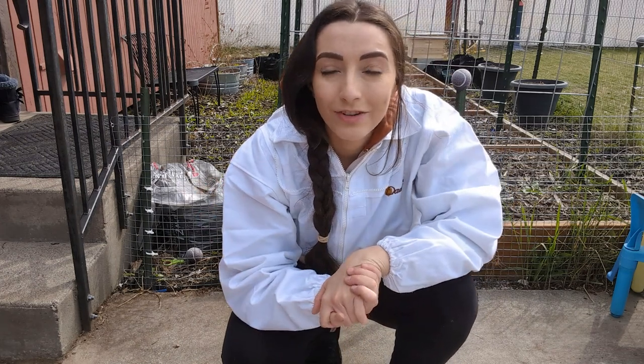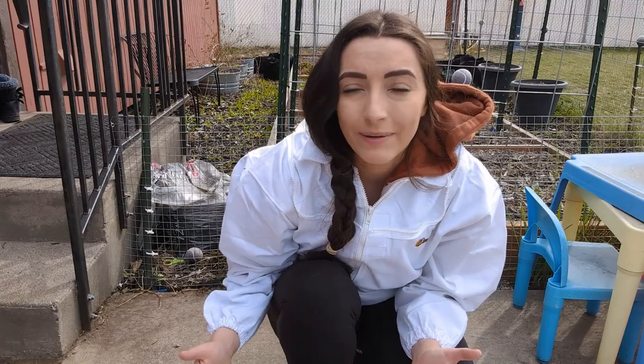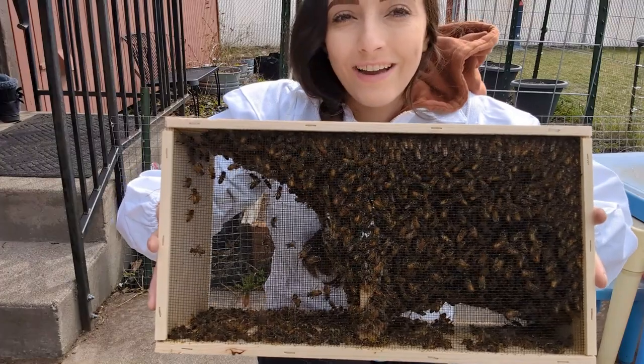Hey guys, welcome to my channel The Homestead Quest. My name is Amanda and today is a very exciting day because I'm going to be installing our honeybees into our hive. So come along with me today and I'll show you how.